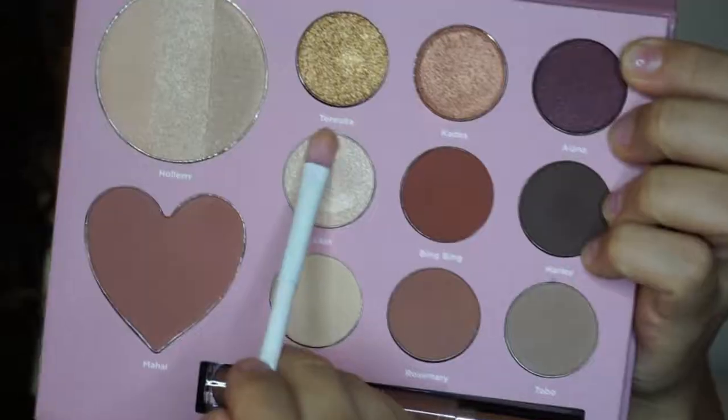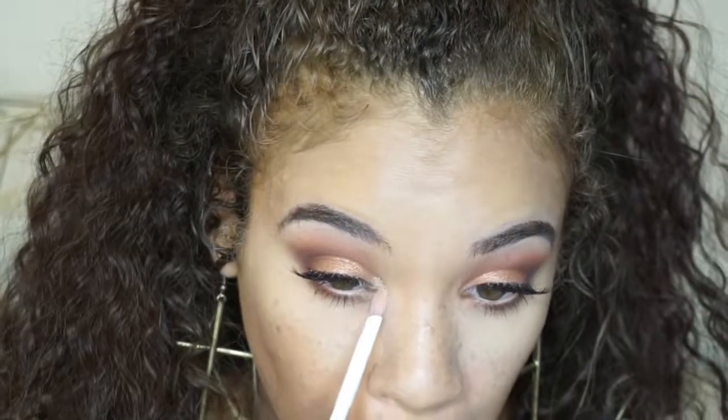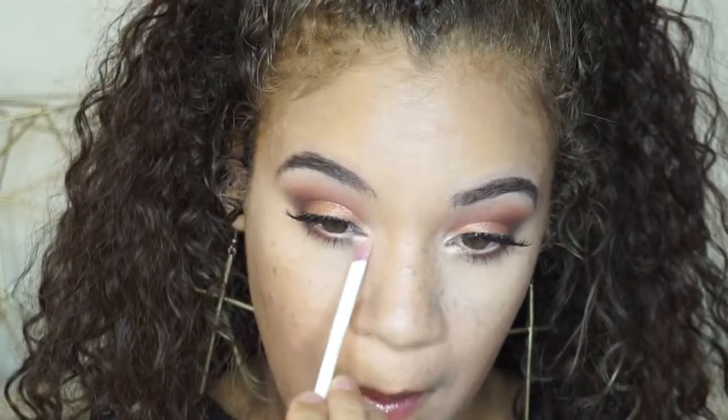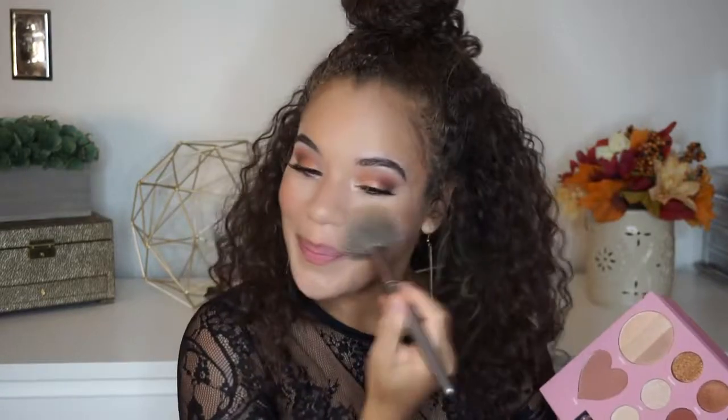Taking the shade Lola — I love that name — I'm going to put that in my inner tear duct area. It's a really pretty frosty vanilla shade with some really nice gold shimmers in it, really, really pretty. I'm going to grab Mahal, which is the blush from the palette. Holy moly, that is a really strong blush. You want to have a light hand with this because it is really, really pigmented — so just make sure you are careful.